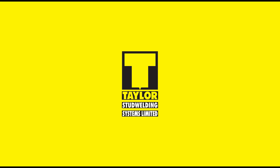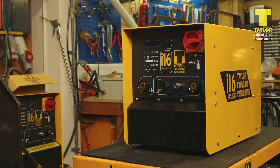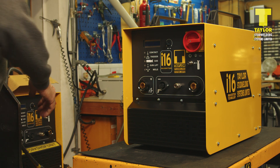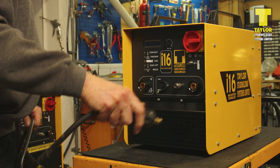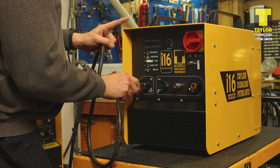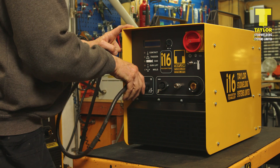In this short video, we will go over how to set up a Taylor Stood Welding Systems I-16 controller. Having set up the controller in an appropriate location and connected it to a suitable main supply, connect the welding earth cable to the controller, insert the plug and twist until it locks.